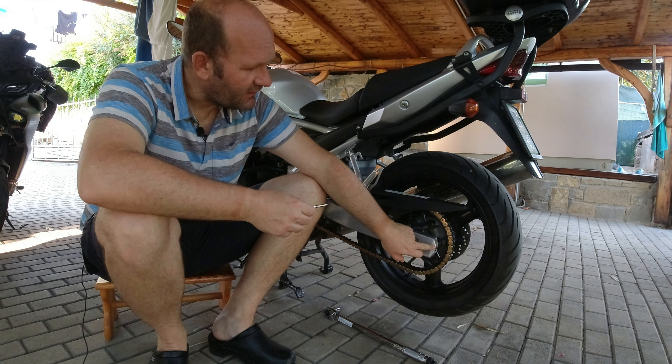The bike is on the center stand. When we are sitting on the bike — and this is common for every bike — the chain gets even a bit tighter, so do not over-tighten it. First of all, we have to find the tightest spot. I think it is here. Then we measure: we can see it's six, and then it's three and a half — so it should be tightened a bit.